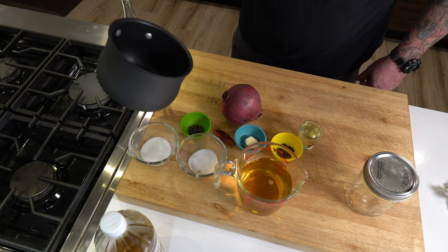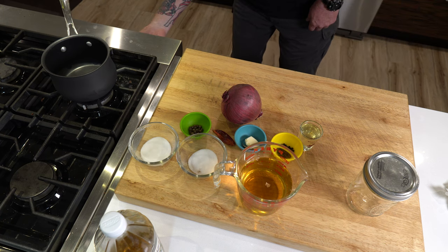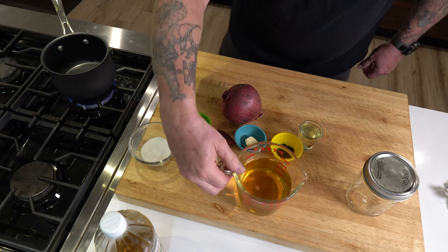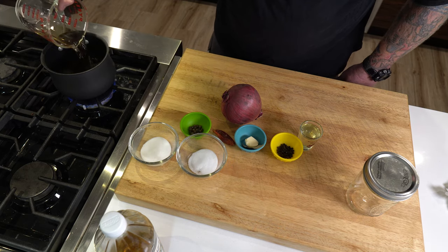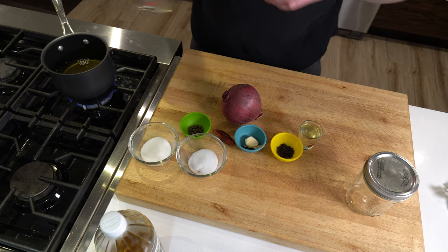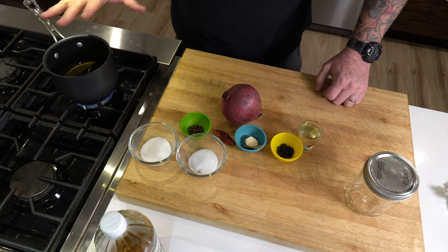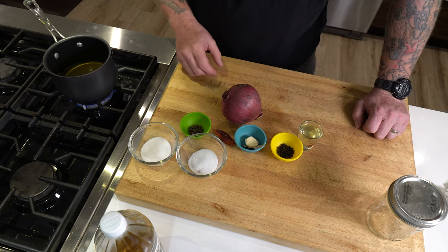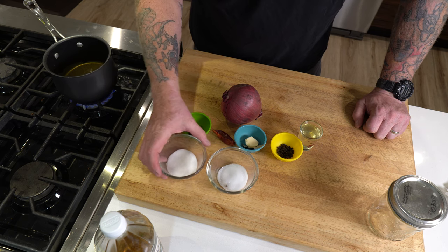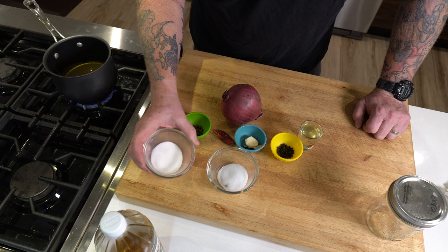Get a small deep saucepan and bring that water and apple cider vinegar mix up to a nice hot temperature. While that's coming up to temperature, get the rest of your ingredients ready. We've got a tablespoon of white sugar.